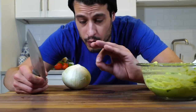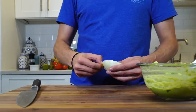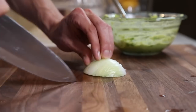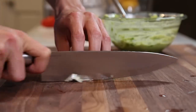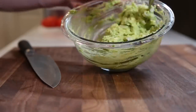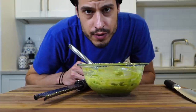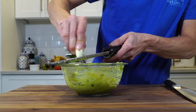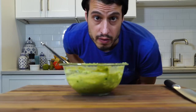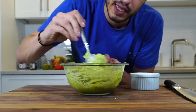Some white onion, but only a little bit. I'm just going to take that much off and cut it in a small dice. I'm going to grate in a clove of garlic — it's not necessary, not even traditional, but I like it. Now we need salt.